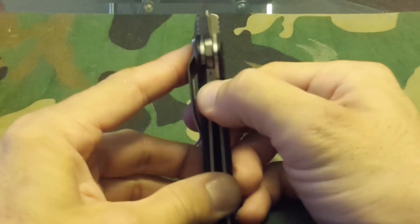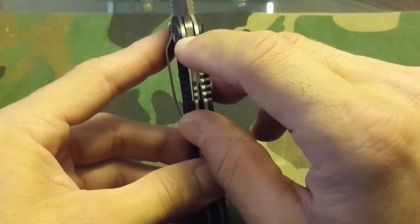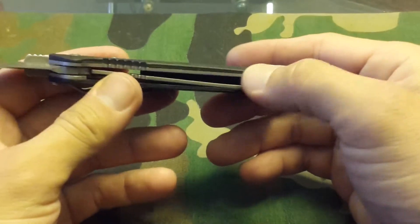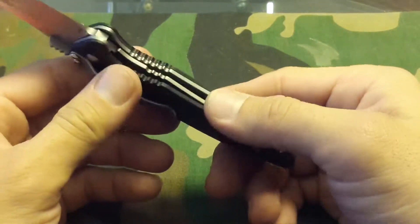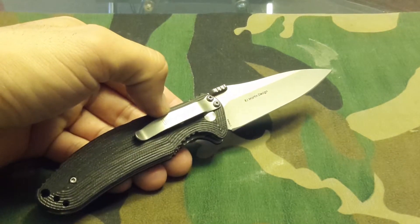Bam! Keeps going back, right back to center — that's just the way that this knife rolls. Phosphor bronze bushings, very thick liners. This knife is definitely a beater, but it's a beater that won't break the bank.